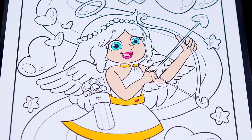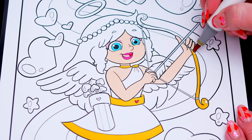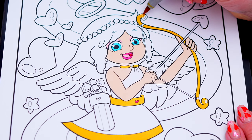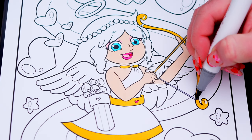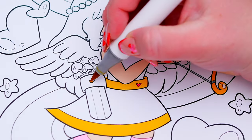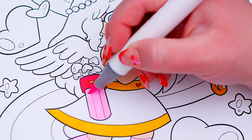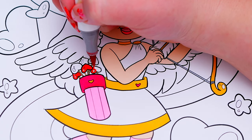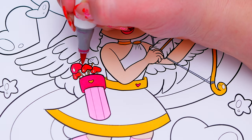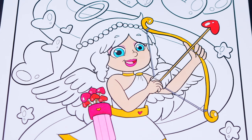And let's color in my bow and arrow pink, gold, and brown! And let's color in my hair light and dark blue, pink with blueish white wings and a gold halo!